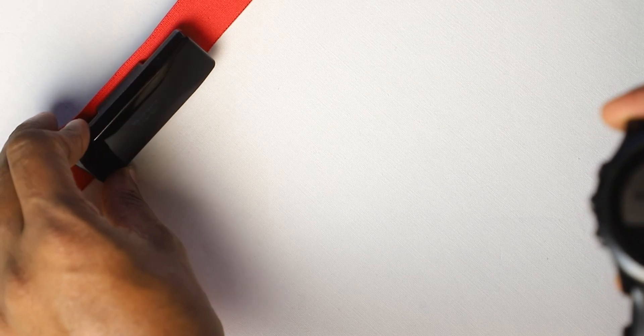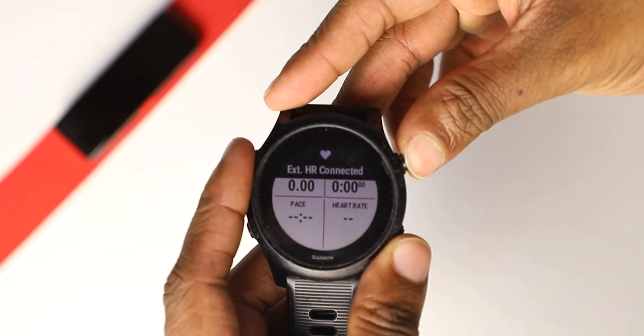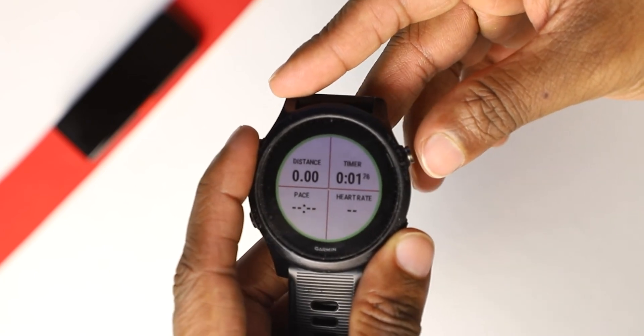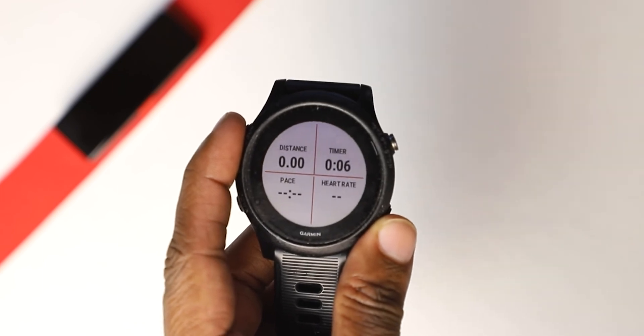Then start an activity on your Garmin watch to record the heart rate from your Frontier X. Please wait for the first 20 seconds to make sure that the heart rate is being recorded.